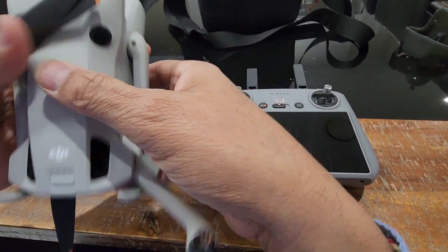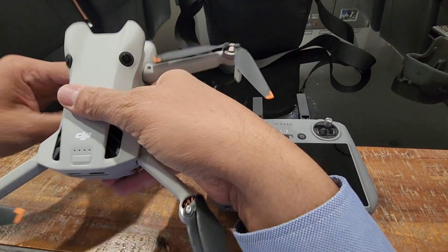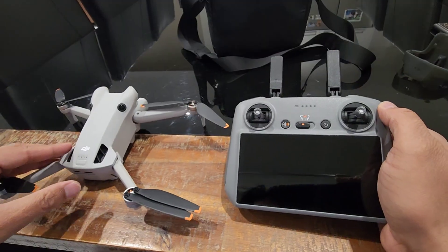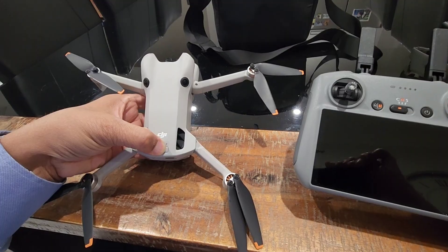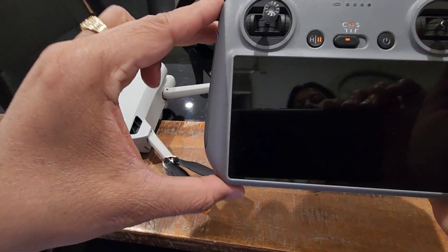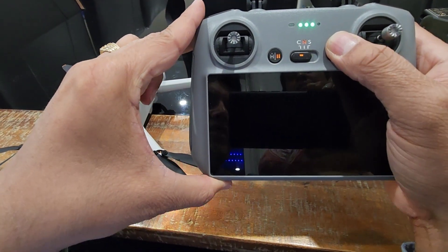First of all you have to turn on the DJI drone, and you have to turn on the remote also - plus the drone also. Let me turn it on. I will be now turning on my remote also, the RC2. It will take a bit of time.